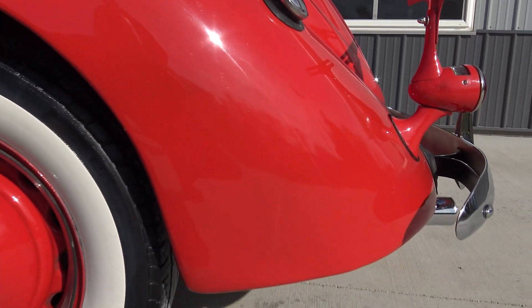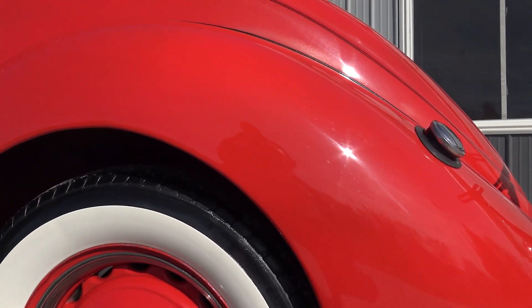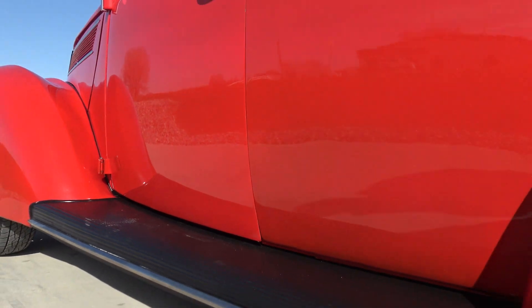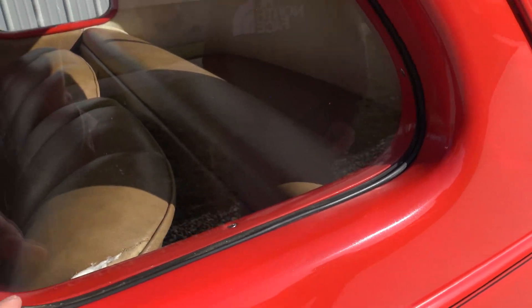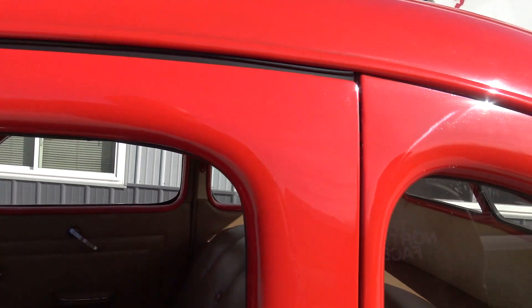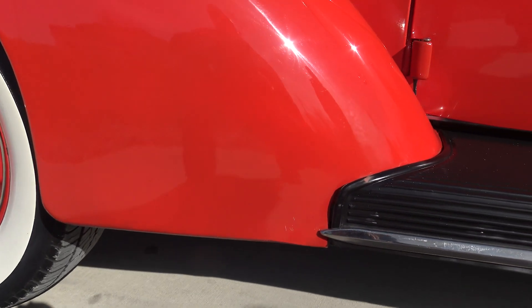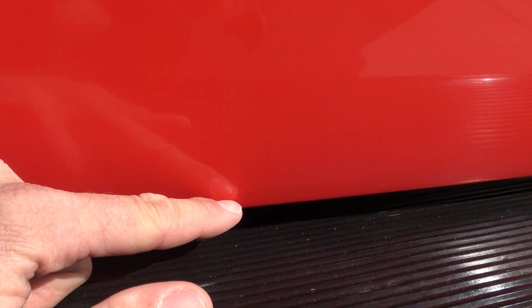As far as the rear quarter panel goes, excellent condition as well. Going up and over the rear wheel well and in behind the front of the door — all nice and solid at the bottom of the door. All the glass, the rubbers around all the windows — everything fits good, mirrors are nice and tight. We do have a couple of scratches down here on the lower part of the front fender, just a couple of minor ones.